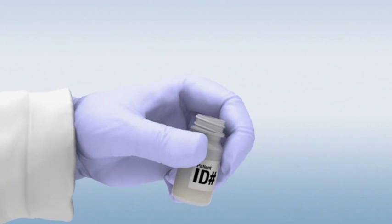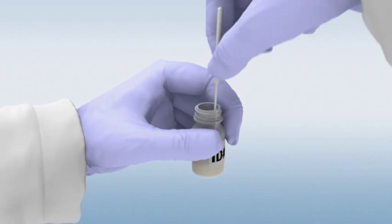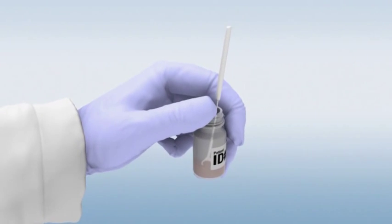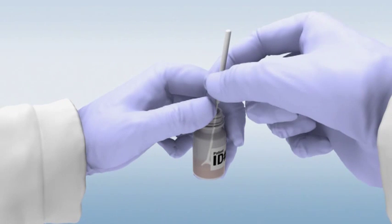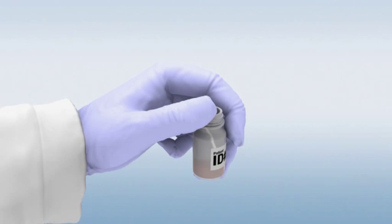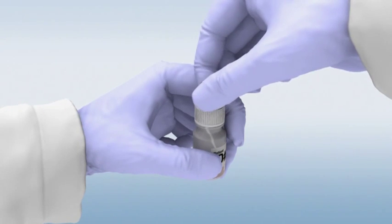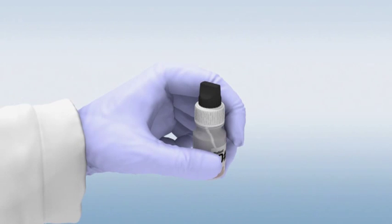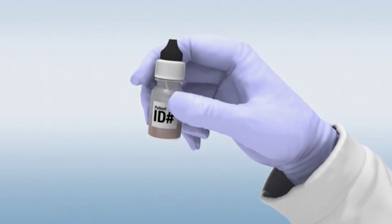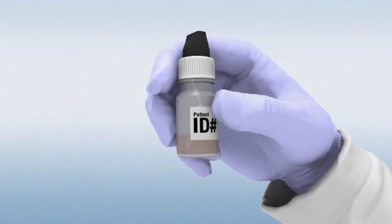Place the collected sample into the labeled black cap sample tainer. Ensure that the loop with the sample rests on the bottom of the bottle. Gently break the loop by applying pressure to the shaft at the break notch. Discard the loop shaft into a waste container. Place the white cap with the upper black cap back onto the sample tainer containing the loop tip. After securing the cap tightly, gently shake the bottle back and forth for 10 seconds. Remember to mark the bottle with a sample ID.